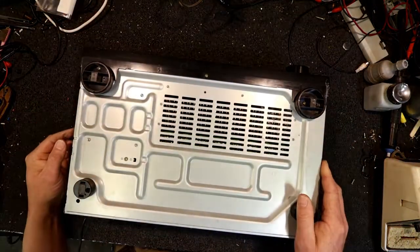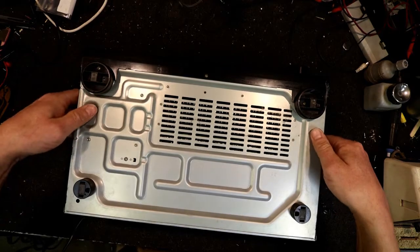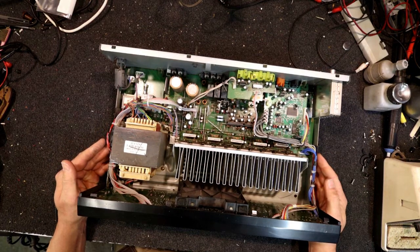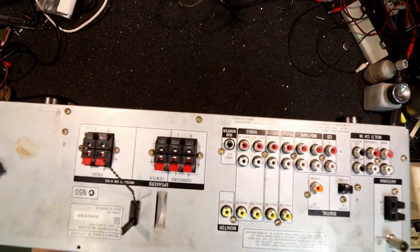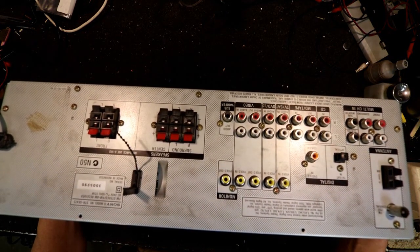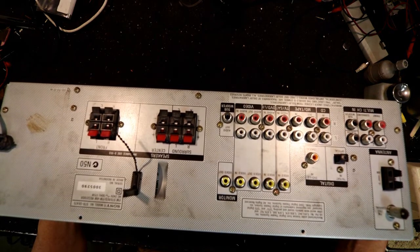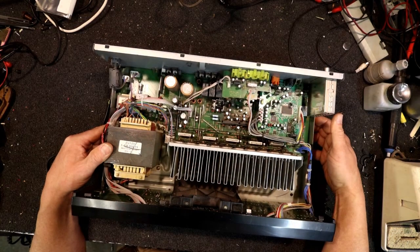It looks like we'll have to take the whole base off. Most of these surround amps are pretty horrible to work on. This one's actually fairly empty inside - some of the bigger, higher quality ones have got boards everywhere. This one doesn't even have HDMI. I'm pretty sure the guy I got it off bought this new in the late 90s or around the year 2000. It's had a lot of run in the video store - would have been running all day, every day.